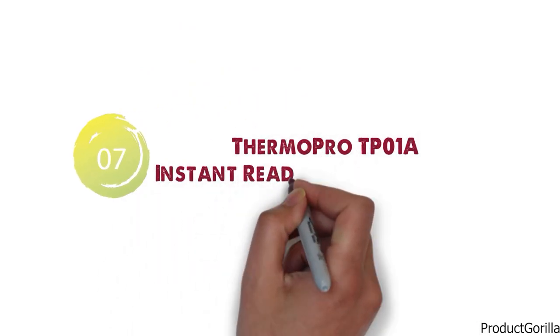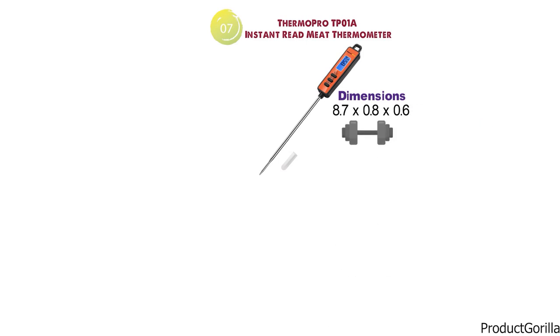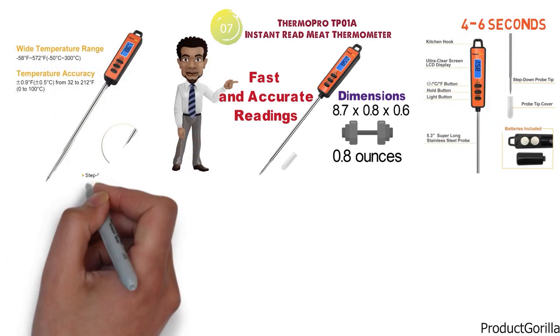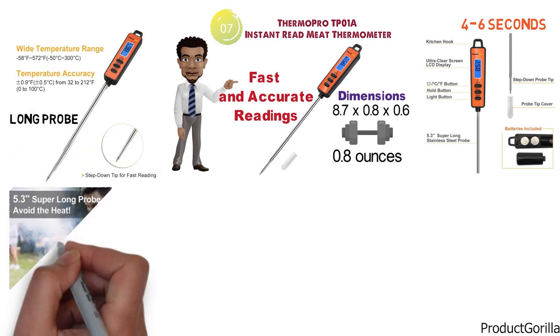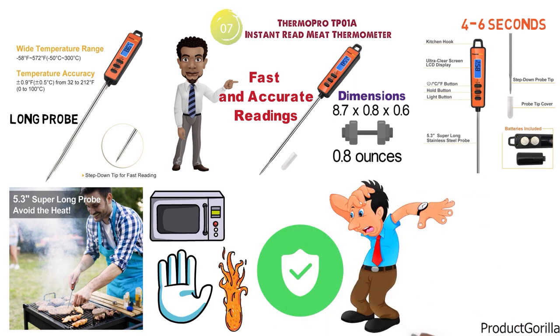At number 7 we have the ThermoPro TP-01A Instant Read Meat Thermometer. The dimensions are 8.7 x 0.8 x 0.6 inches and it weighs around 0.8 ounces. The TP-01A provides fast and accurate readings in just 4-6 seconds, with a highly precise sensor you can rely on. The long probe enables you to check food cooking under fire or inside your oven while keeping your hands away from the heat, making it safer and preventing accidental burns.